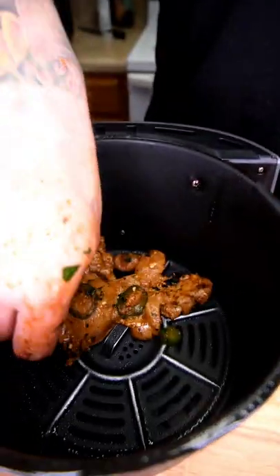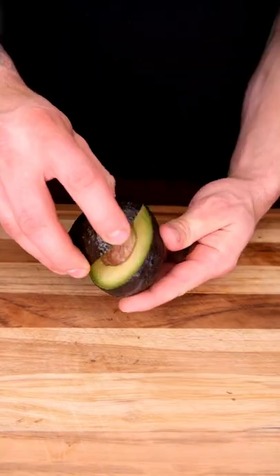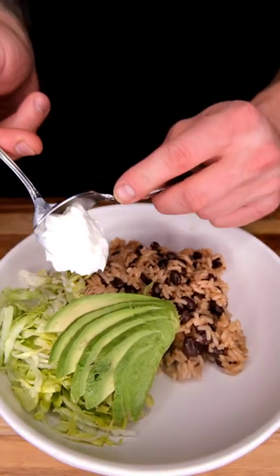We're going in the air fryer at 390. After about six minutes we're going to give these a flip. Our rice, shredded lettuce, avocado — go on the wild side and add some sour cream.